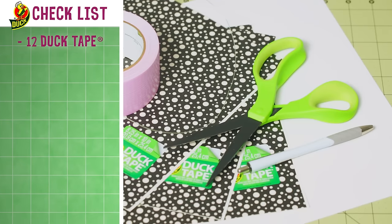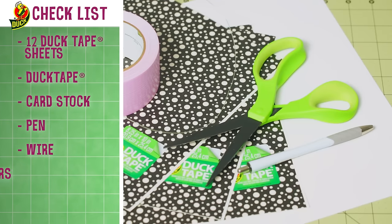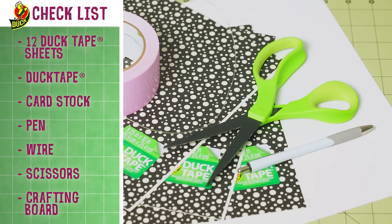For this project, you'll need 12 duct tape sheets, a roll of tape in an accent color, a piece of card stock, a pen, a piece of wire, scissors, and a crafting board.